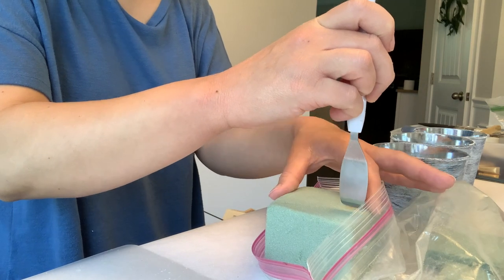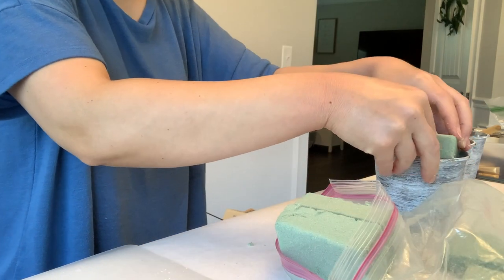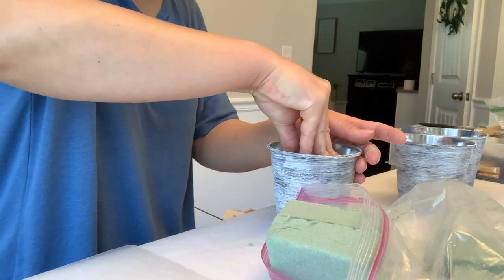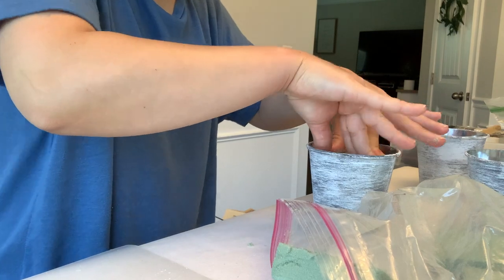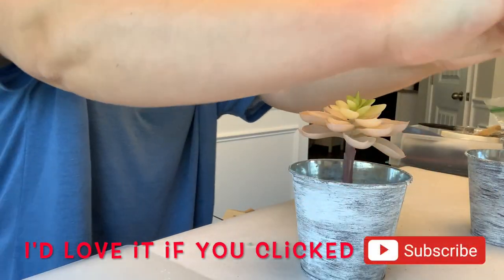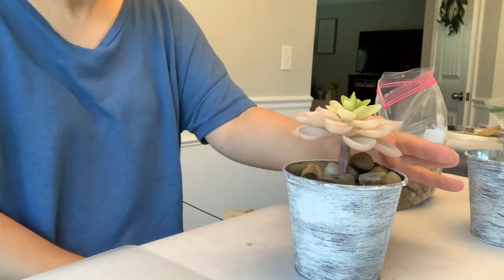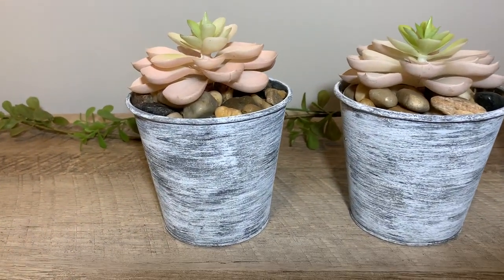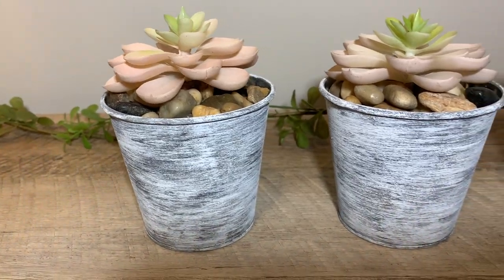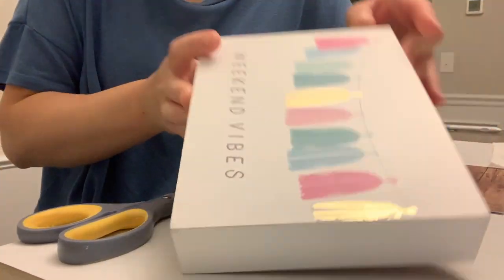Now I'm taking some green floral foam from Dollar Tree — the more flexible kind that you can use with water for real flowers — and I just cut it into pieces and put it down in the tin. It fit really perfectly, nice and snug, but you can smush the corners to get it down in there. Then I'm taking succulents and rocks from Dollar Tree. The foam helped keep me from needing tons of rocks as filler. I did that for all three tins and pushed the succulents all the way down once the rocks were in. I think it's really cute as a little set of three.